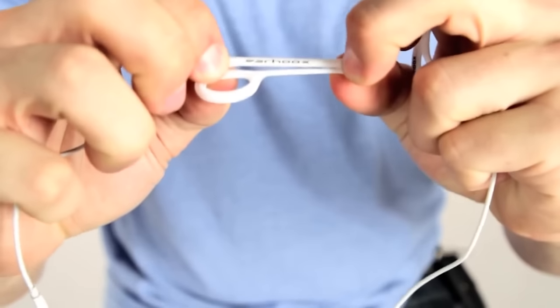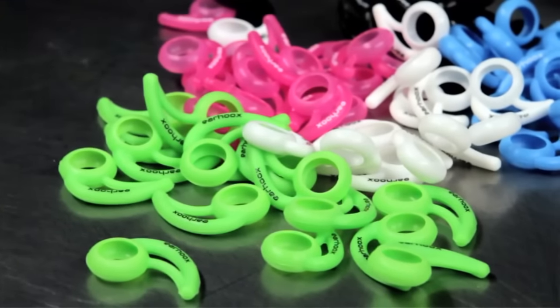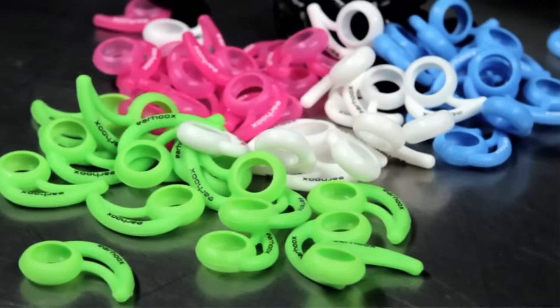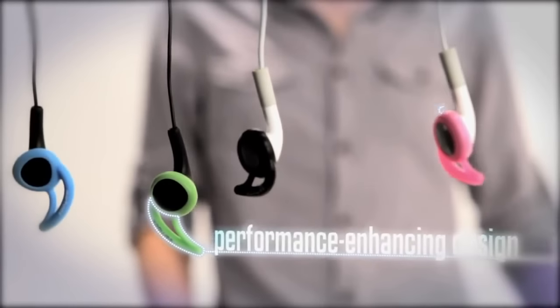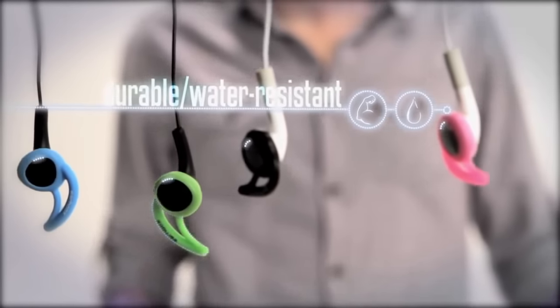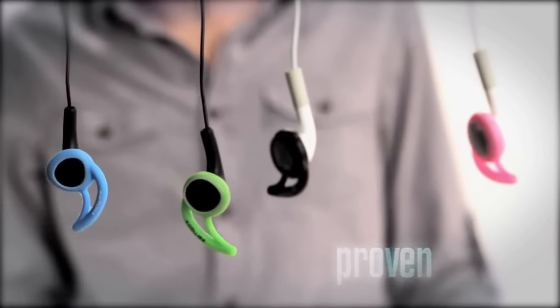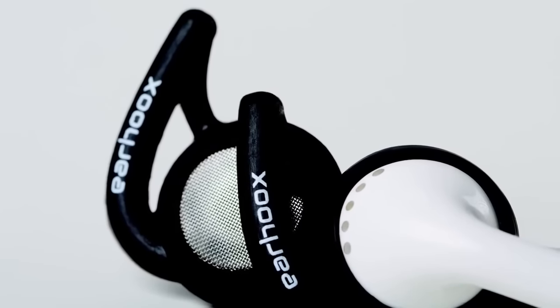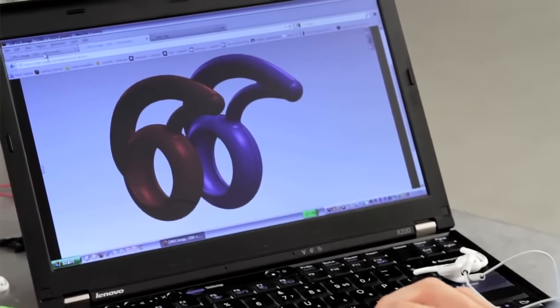We did a lot of testing — we relentlessly tweaked and changed the design. We prototyped over 20 different earhooks throughout the process. The testing ranged from running, cycling, swimming, and surfing. We really tried to do everything we could to make sure these earhooks could endure almost every environment they'd ever see. We were very thoughtful in our design process, redesigning, reproducing, and retesting at every step.